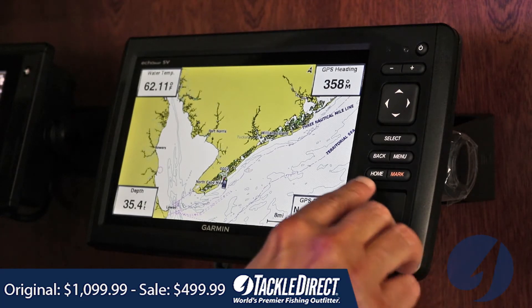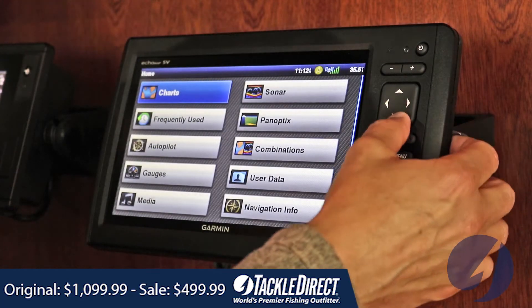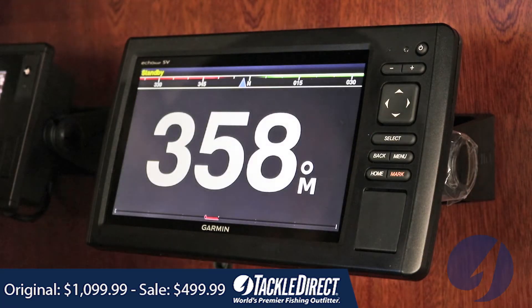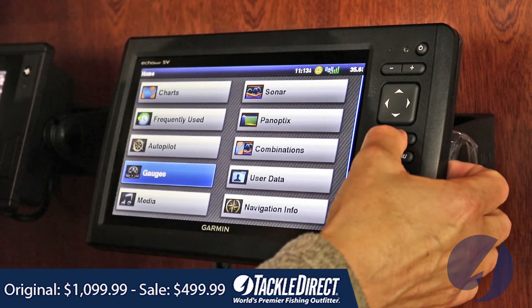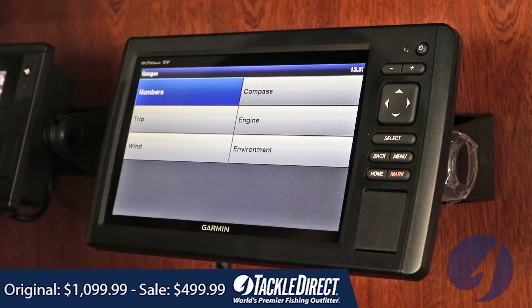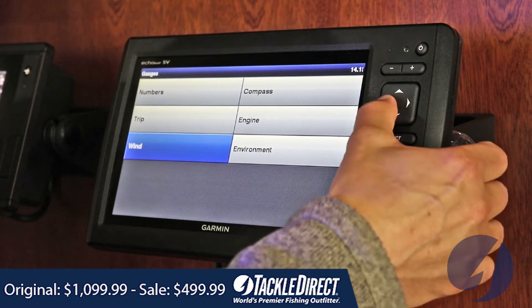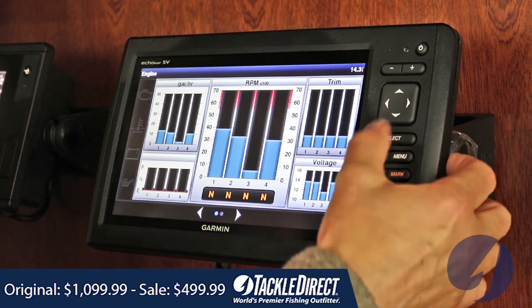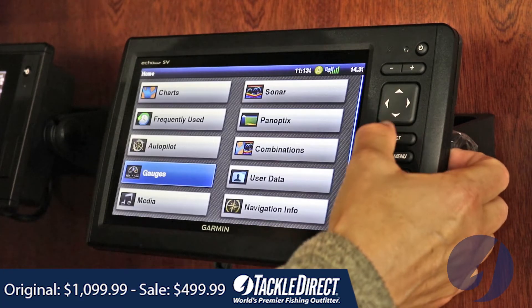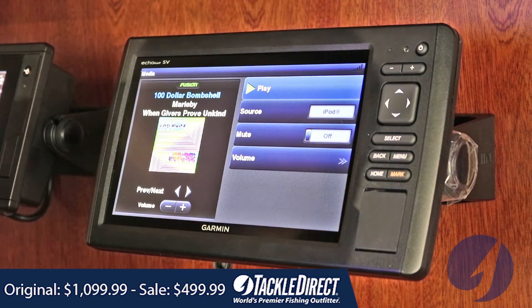Everything will go back to the home screen. Anytime you need to change any of the functions, this will do autopilot. You can hook up your engine gauges through the NEMA 2000 network. You can also access media through Bluetooth and play your playlist.